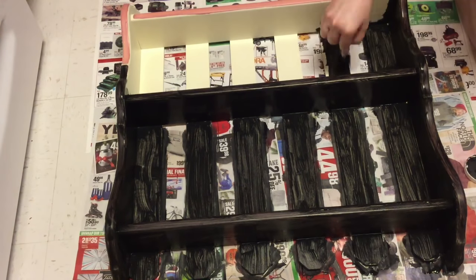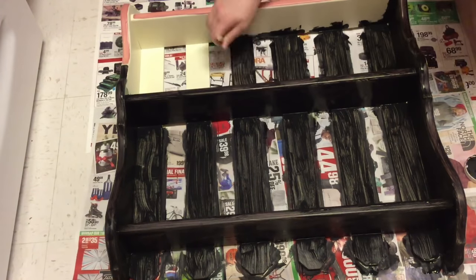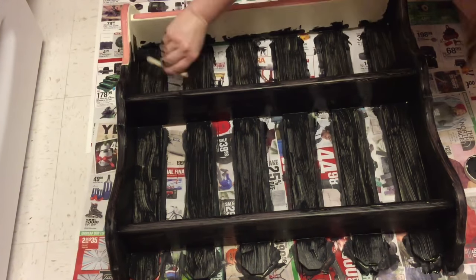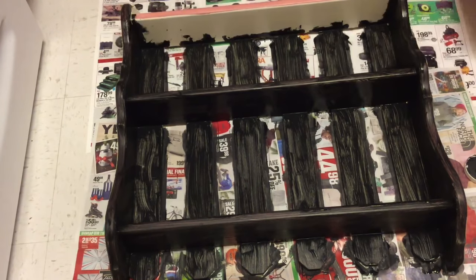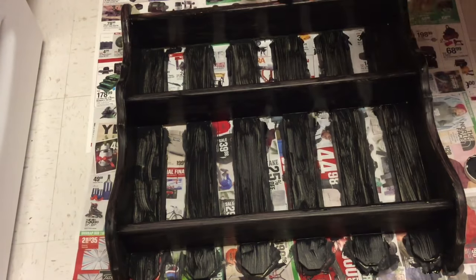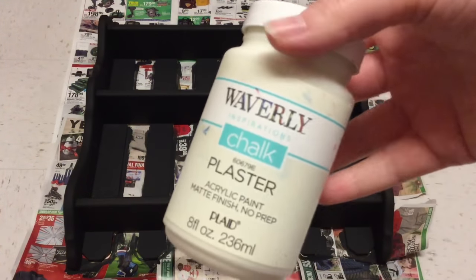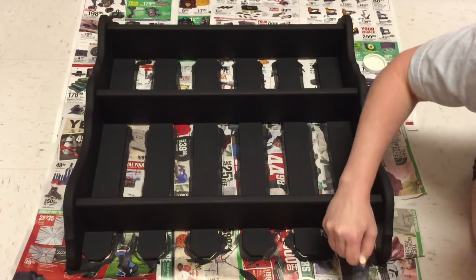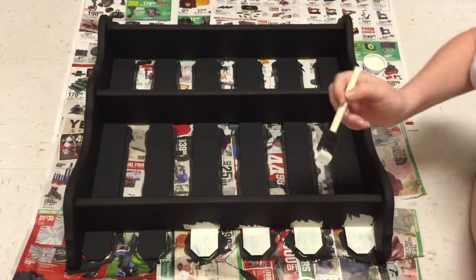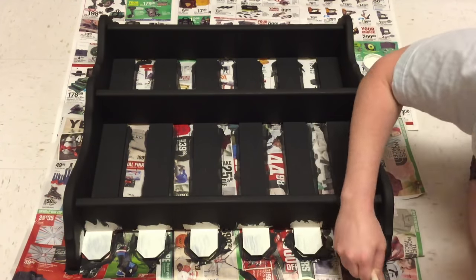I wanted to be able to sand it down and get some of the darker color showing through so it looked a little older, more rustic and vintage. It was a little tedious getting into every single corner without any paint pooling up — I had to be really detailed and careful. I did two coats of black, and then I used Waverly chalk paint in the color Plaster, also doing two coats of that white paint.